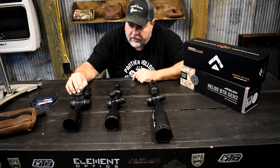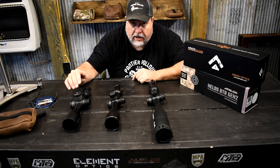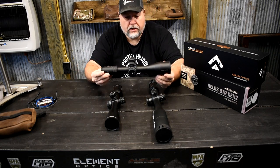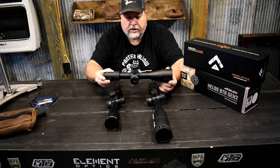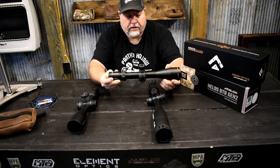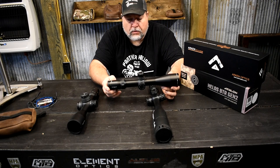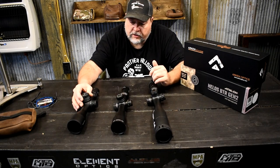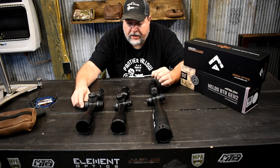In this test the EP5 wins — it wins in more than one category. It wins in the glass department, it wins in the turret department, and in my opinion overall looks — that is a very nicely thought-out scope. I like the numbers: they're large and easy to read on the turrets and on the magnification ring. The reticle is a little better too. The eye box on these two is a little more generous where this one's a little tighter, but that wasn't a big enough deal to sway my opinion on anything.